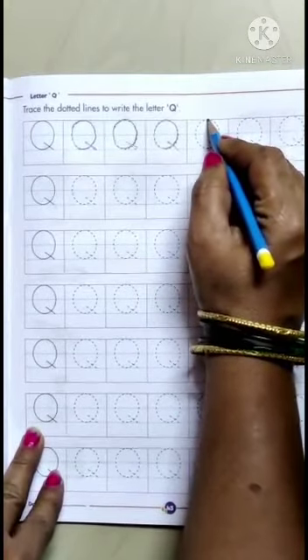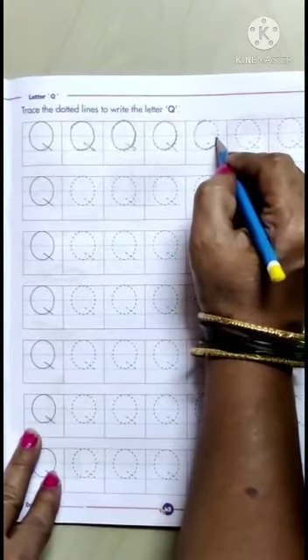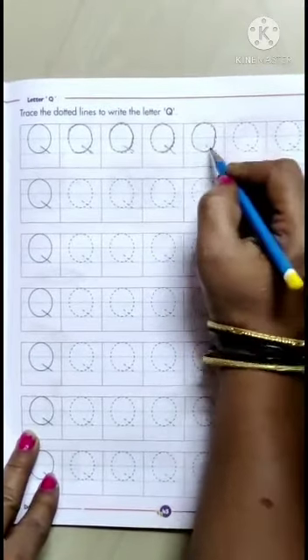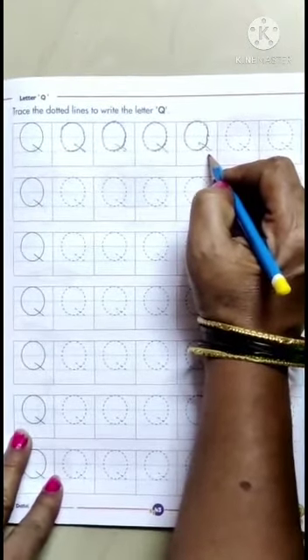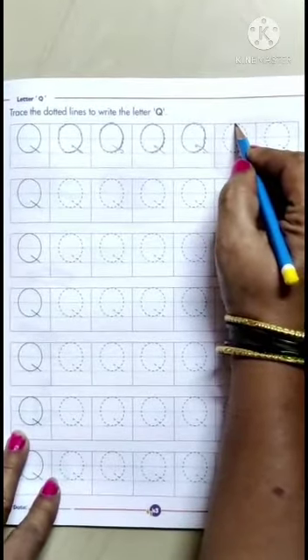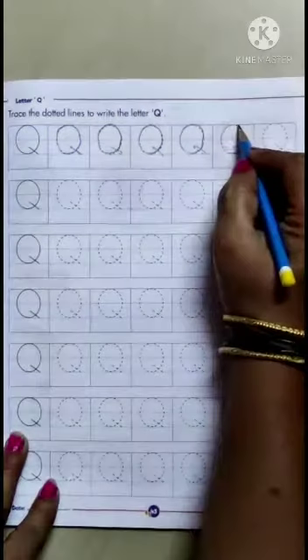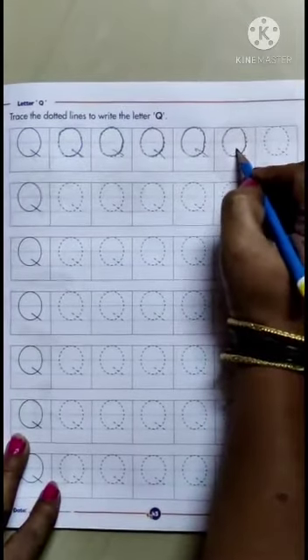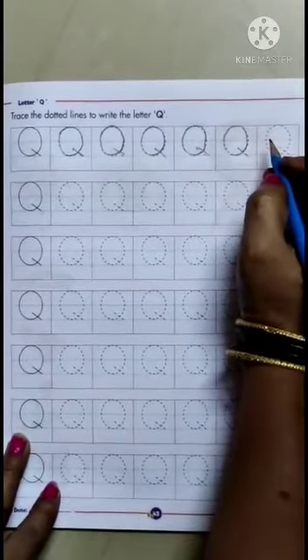From the middle of the red line, you have to make a big circle and a small slanting line. It makes Q. Q for Queen. From the middle of the red line, you have to make a big circle and a small slanting line. It makes Q. Q for Question Mark.